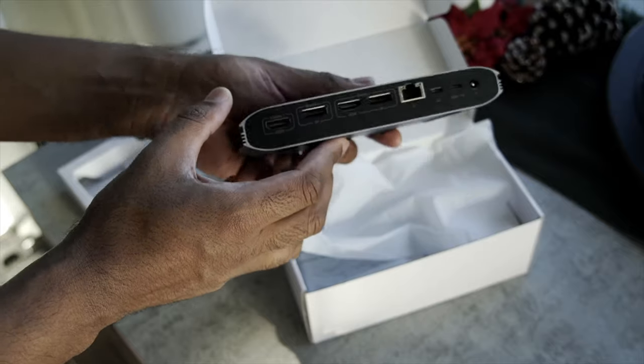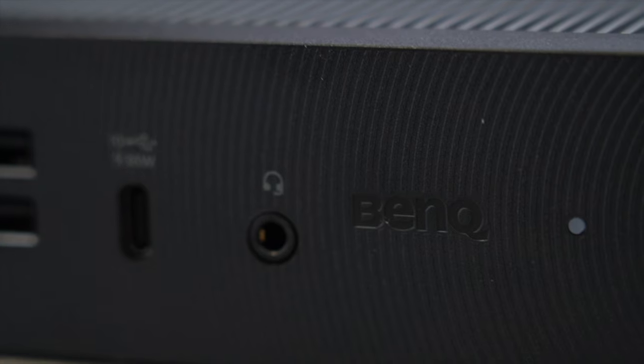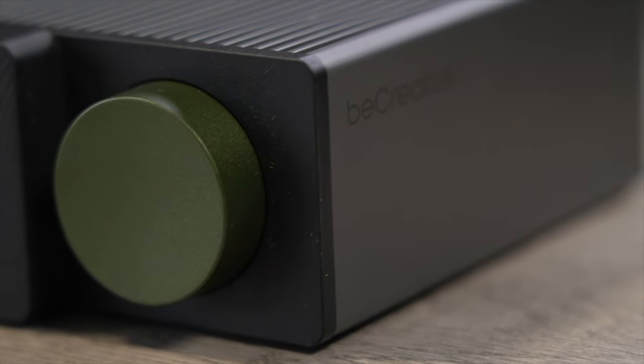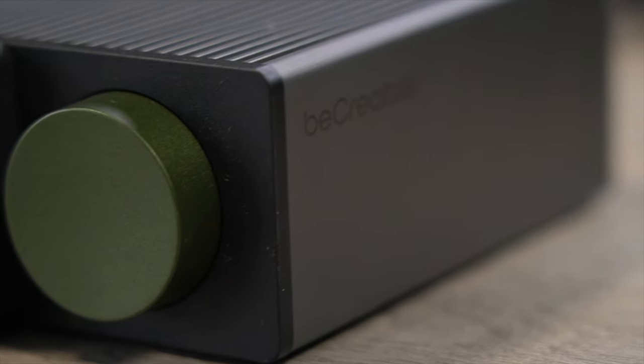It's 2024 and these types of docks have changed dramatically over the past year. BenQ is the latest company to have reached out and given me the opportunity to see if their dock can replace previous docks I've used. I'm ready to give the BenQ B-Creatus a shot, and everything I talk about will be linked in the description down below.